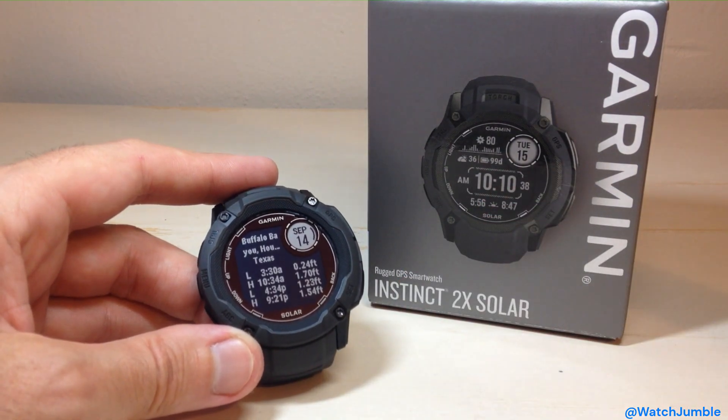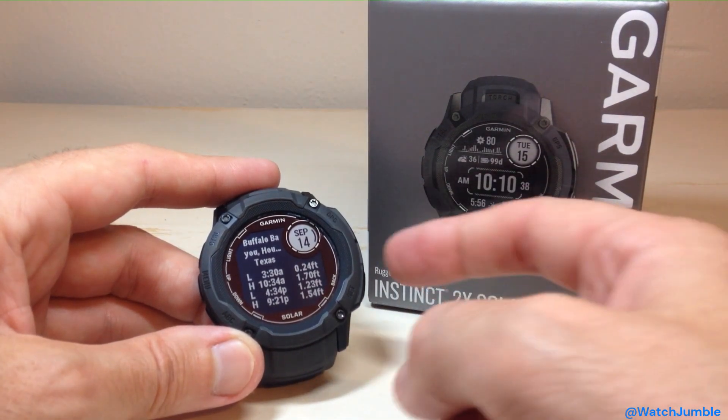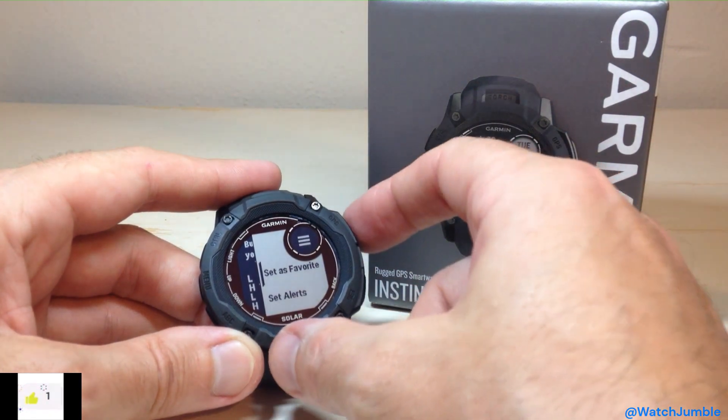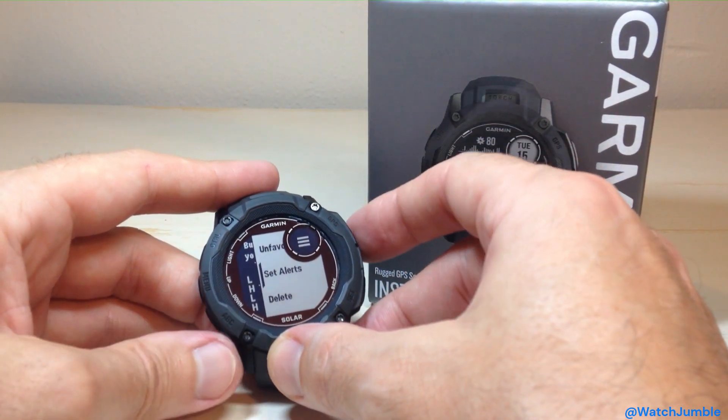Anyway, that's just a quick glimpse at what it looks like. Let me go ahead and go back. I did want to say there are a couple different settings while I'm in the glance. If I press the GPS button, I can set this location as a favorite. I can also go in and set alerts.